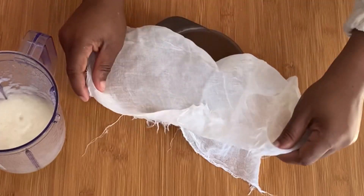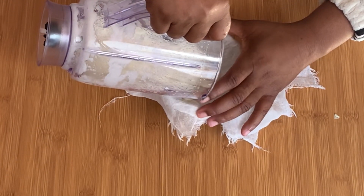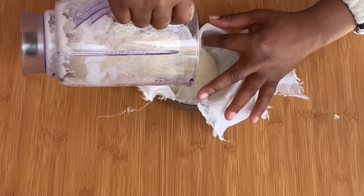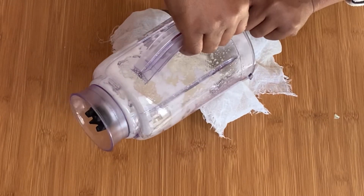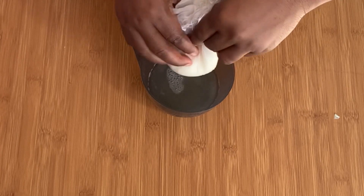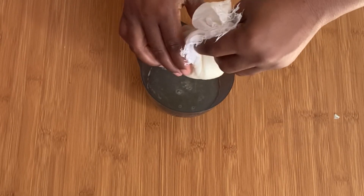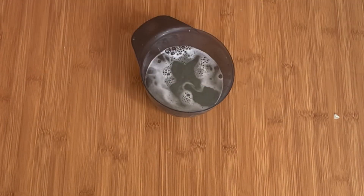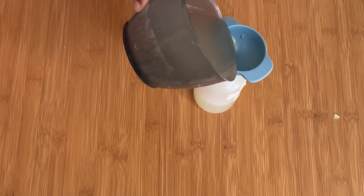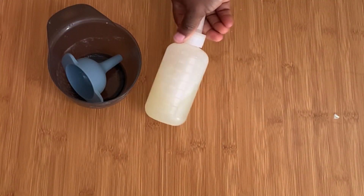If you are worried about the smell, you can add any essential oil of your choice. Aside from the blending method, there's also another method of getting this juice which is the boiling method. After sieving out the juice, I put it in an applicator bottle — or anything that will aid in focusing on the scalp. That is why we're using an applicator bottle instead of a spray bottle, because this can be messy when applying and you need something that goes directly to the scalp.